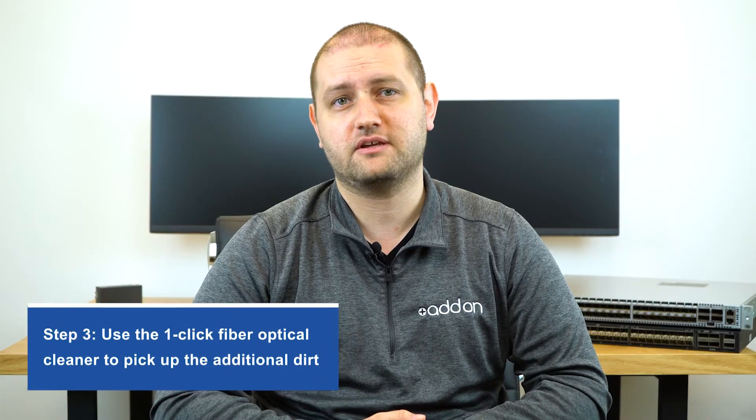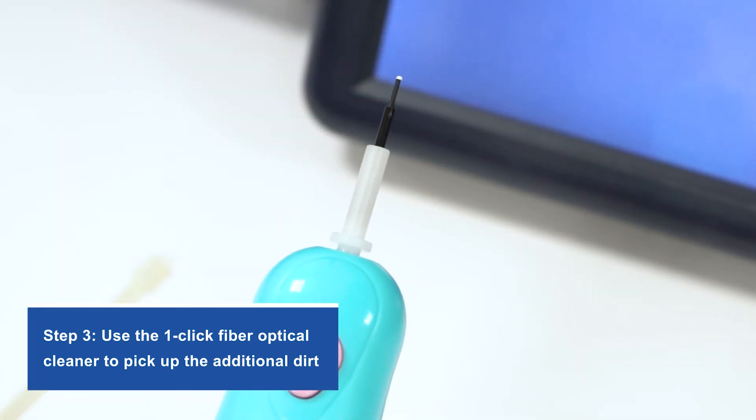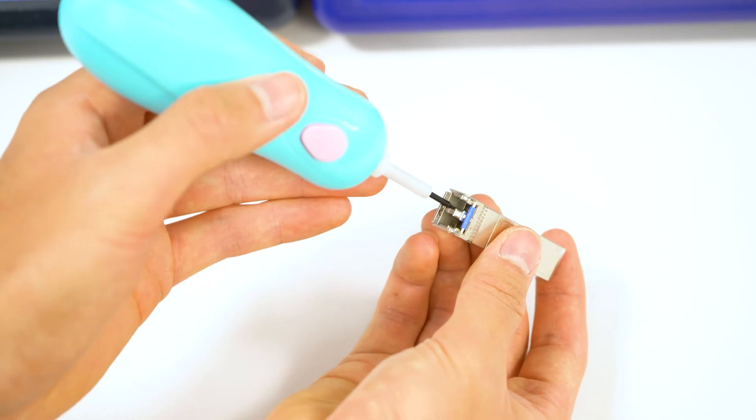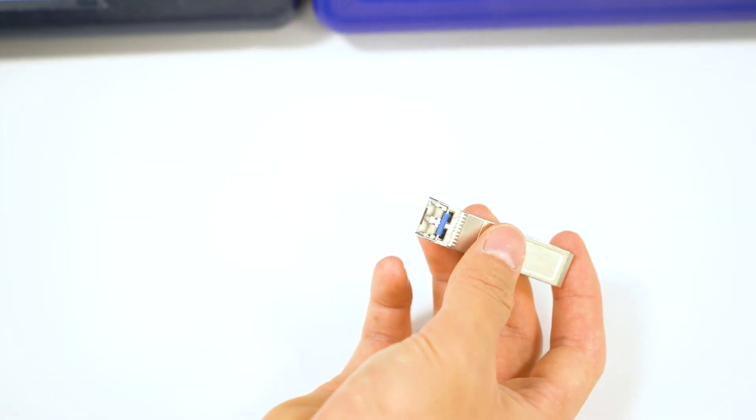That's why in step three, you're going to take your one-click fiber optical cleaner, which has a tiny microfiber end to pick up more of that dust, and insert that into the transceiver. Click the button once, which will quickly activate the microfiber end to pick up the rest of the dirt.